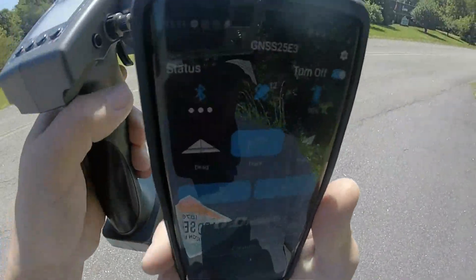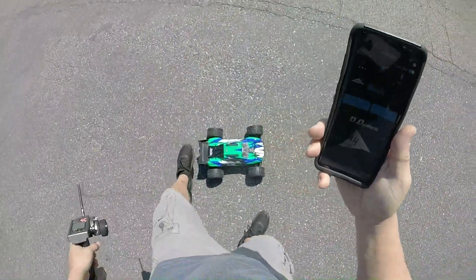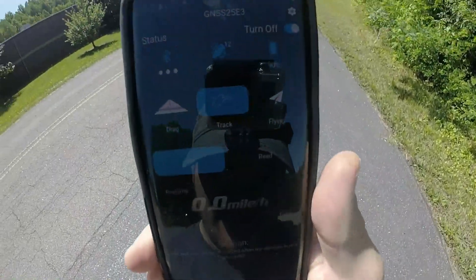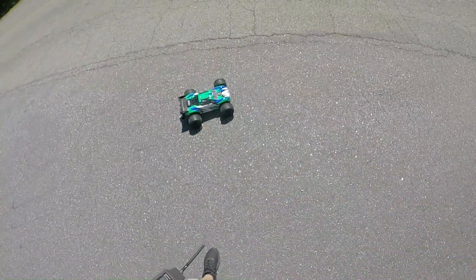Alright, we got the SkyRC zeroed out. Start. Zeroed. I don't think it's going to be too fast, but it's a pretty fun little truck though.